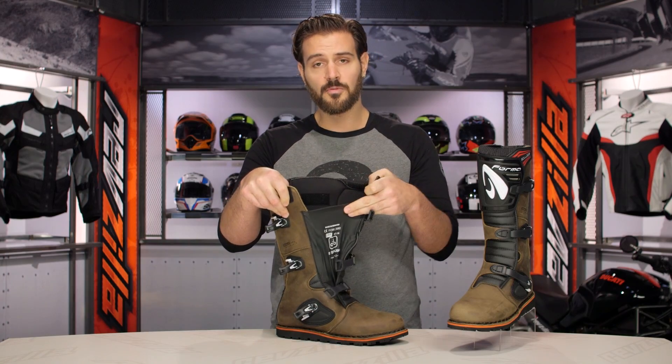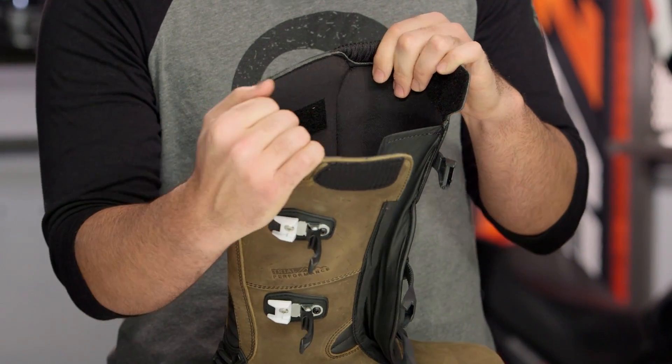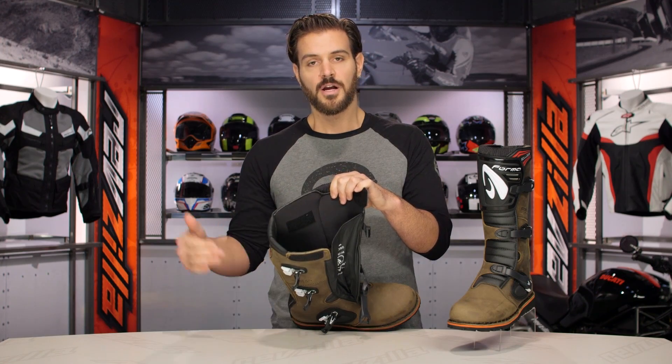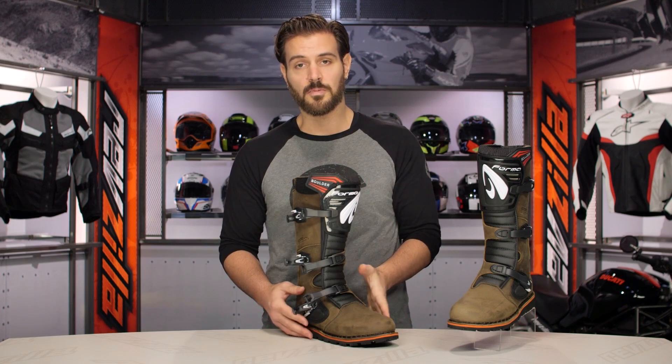There's no waterproof liner in this. If you're looking for waterproof protection, you'd have to jump up to something like the Terra boots, which gives you a waterproof liner. The Boulder is just a regular standard boot with no waterproof liner. There is a comfort insert inside — if you want, you can pull it out and put whatever insert you prefer.